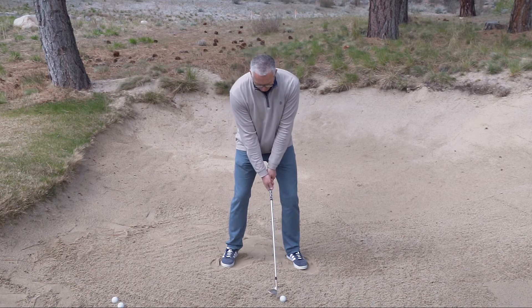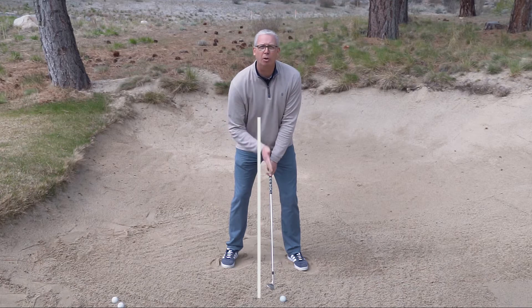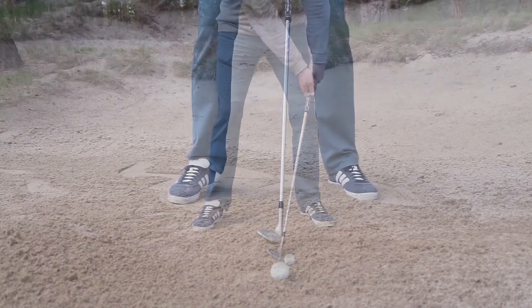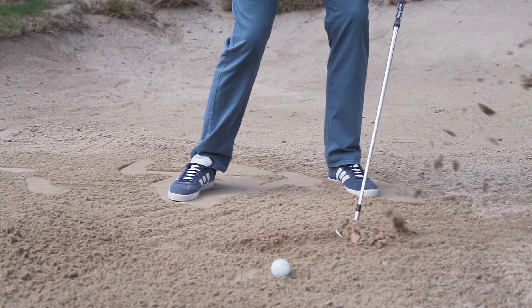Next, I want to have a neutral shaft, and what that means is the shaft is going to be more perpendicular to the ground. I don't want to have my hands leaning too far forward, because that's going to encourage the club to dig into the sand as we make the swing.